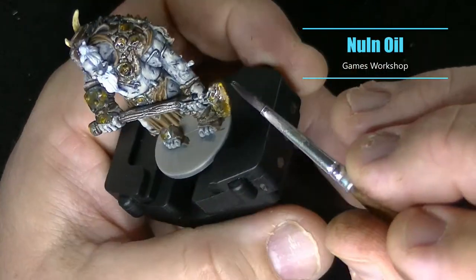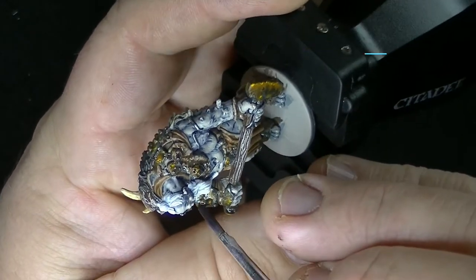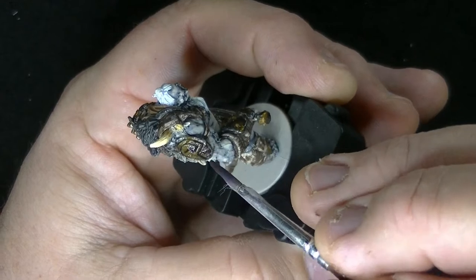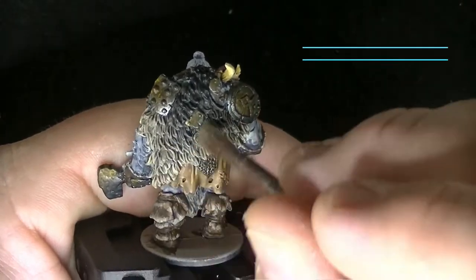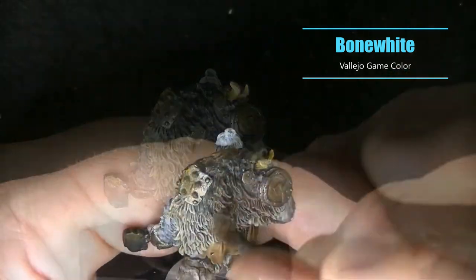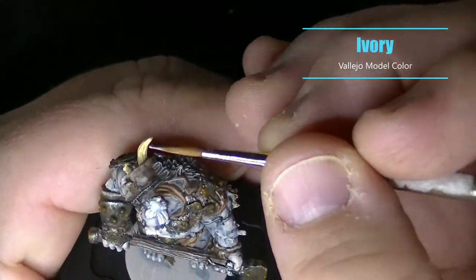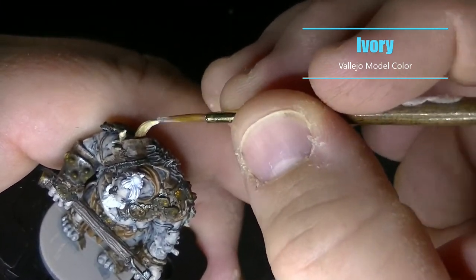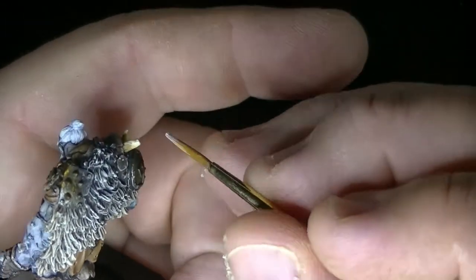I just wanted to tone down the rust and the metal a little bit so I used Nuln Oil, getting it into a few of the extra details before moving on to highlighting. To enhance the fur coat I did a dry brush of Bone White — it's a simple step but it really helps bring out the individual hairs. I forgot to film the step where I used Seraphim Sepia on the bones, which gave it that yellowish color, but I'm just highlighting up the bones with a little bit of Ivory.